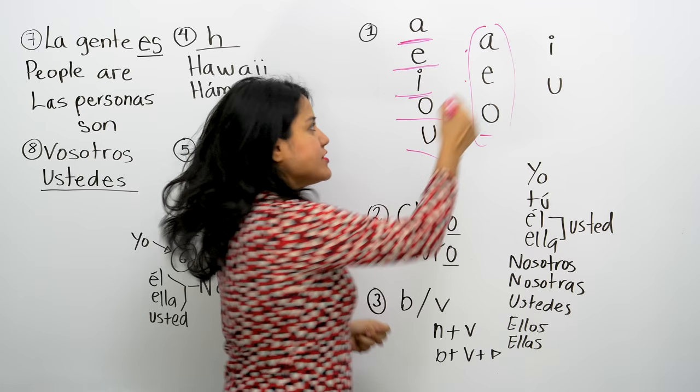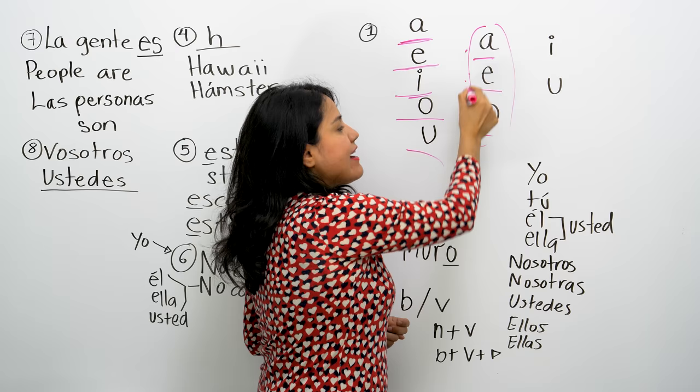Do you see the difference? A, E — A, E, O. A, E, O are open vowels.